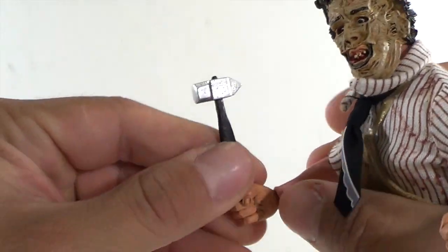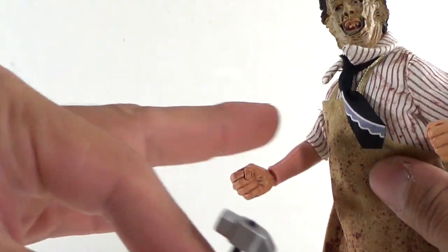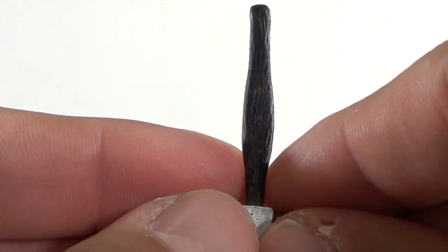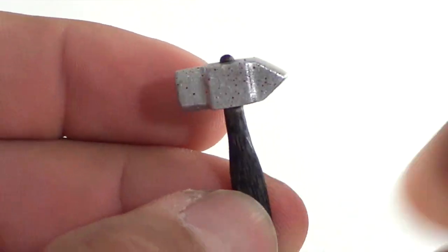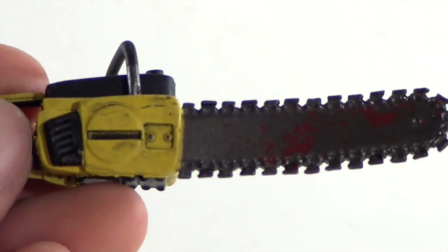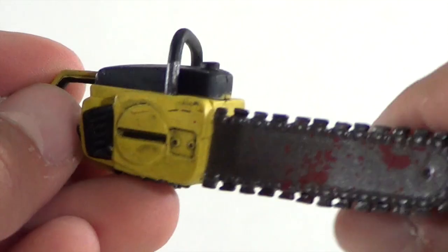As far as the accessories go, he does come with his hammer right here. He holds it pretty well with his two closed fists. The mallet or hammer — whatever you want to call it — is pretty nice, very nicely detailed. Even the handle looks good with some texturing and detail to it, and it has little red spots on there which I'm guessing is blood.